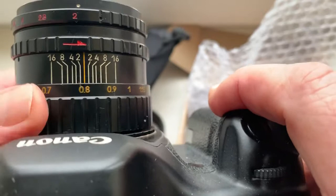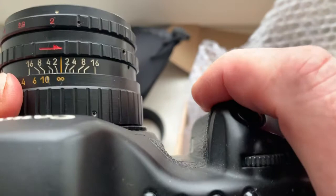Mirror on full frame Canon cameras — it does not block when you are focusing to infinity.